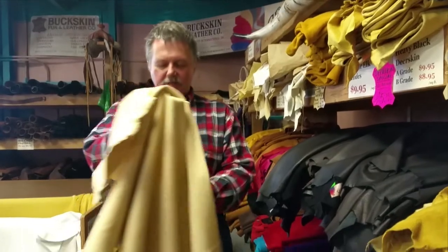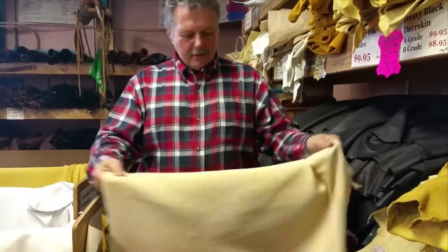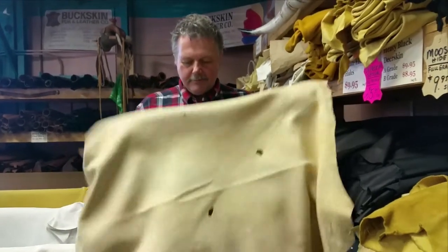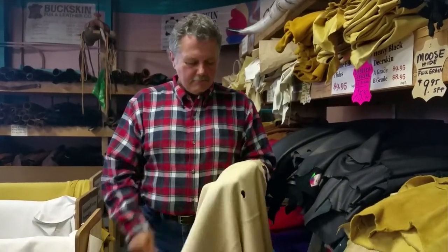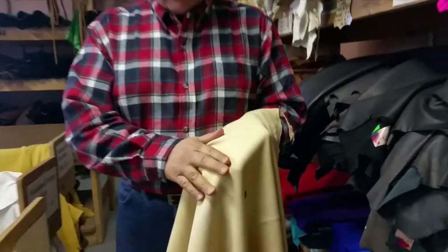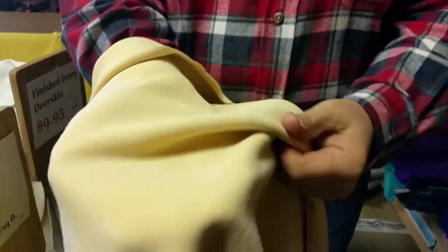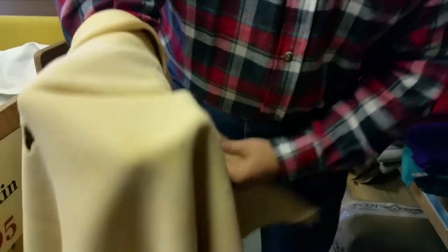We're looking at Brain Pan Deer Skin. This is a commercial version. Without smoking, it's de-haired, buffed on the grain side, and it has a very soft suede side, which is really nice for beading, moccasins, shirts, and so forth.